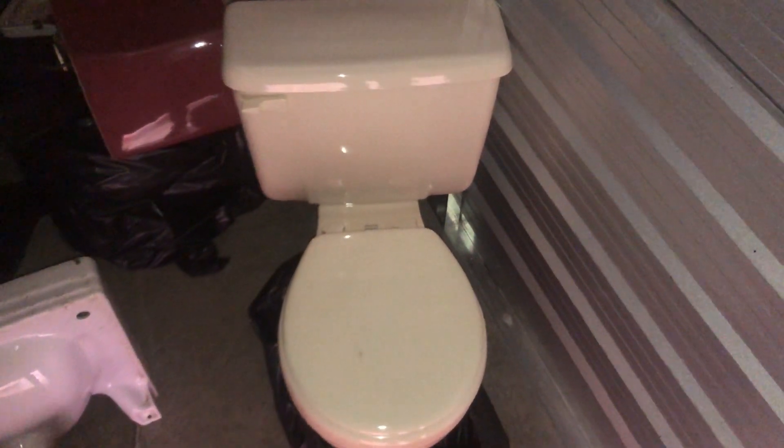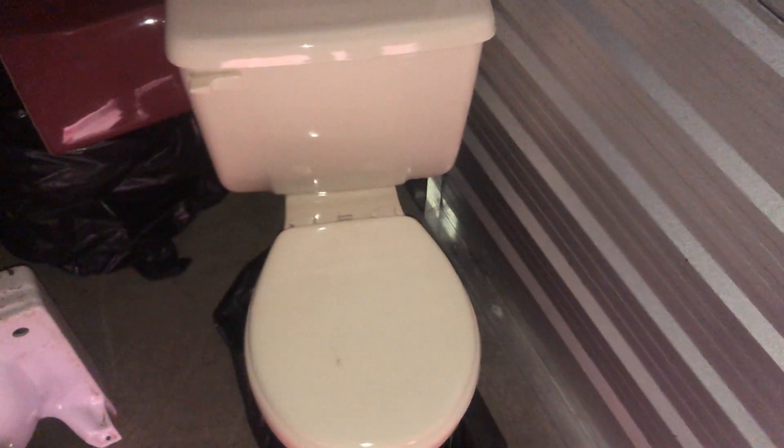Hey guys, back to you with another video. Today we have a newly acquired beige 1991 American Standard Plebe toilet.